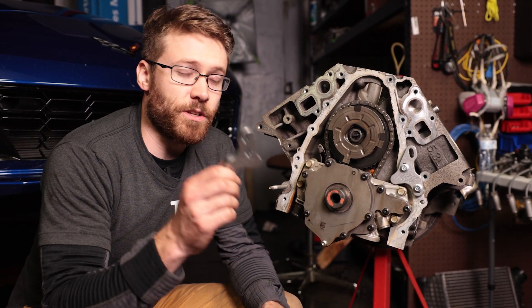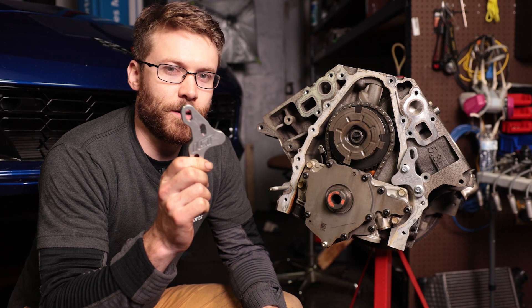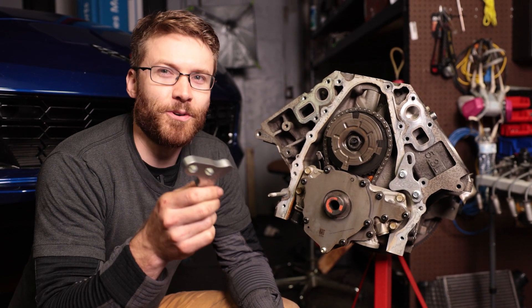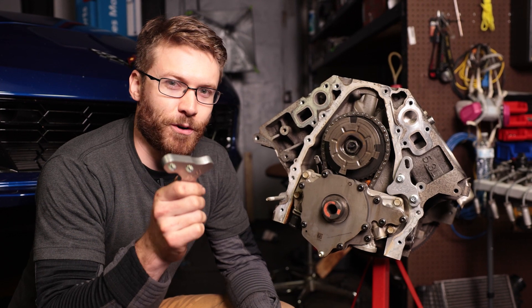Today we're going to show you how to select the right oil pump alignment tool for your GM motor.